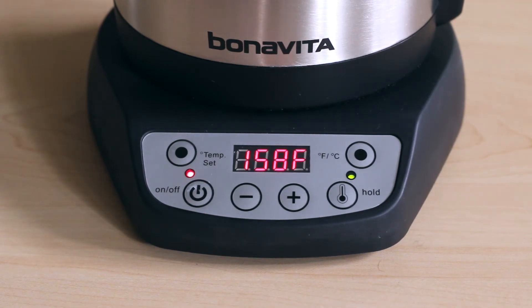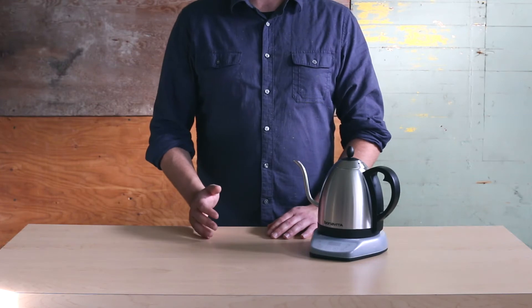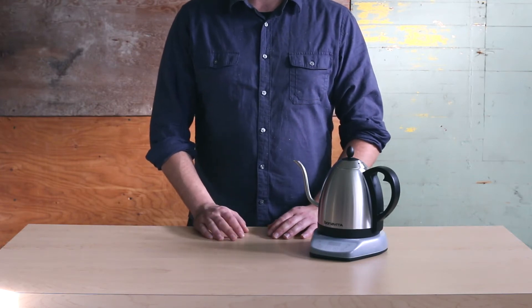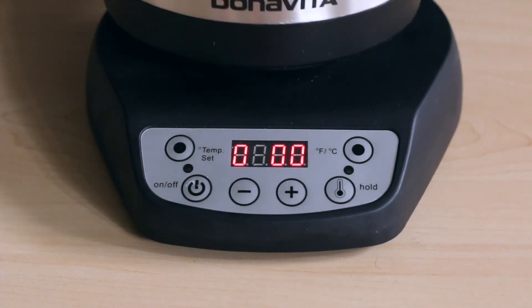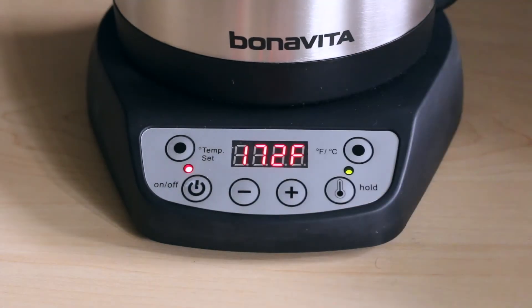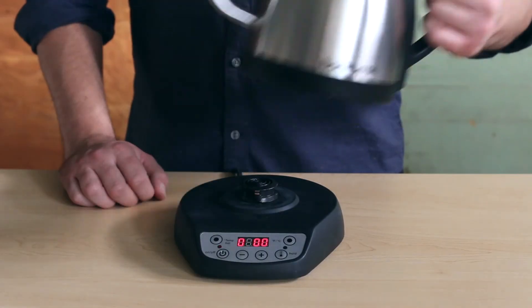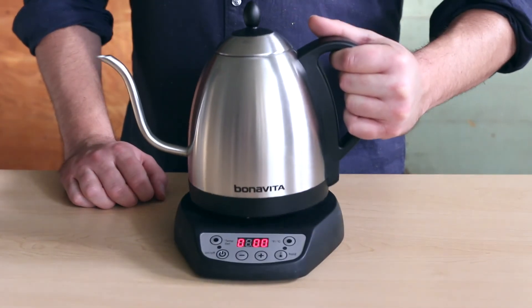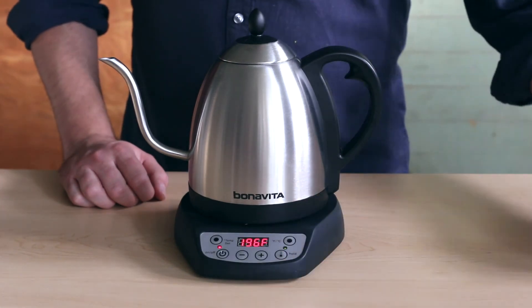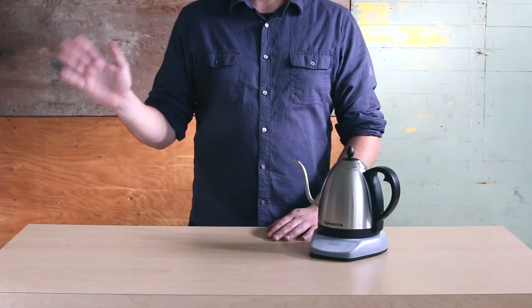The current water temperature will be displayed. To ensure the hold function stays on as you're using the kettle and lifting it from the base, you must press the hold button every time you return the kettle back to the base. If you don't press the hold button, the display will show the current water temperature for seven minutes, and then the unit will automatically power off. After one hour of use, the kettle will completely turn off. Thank you for using Bonavita kettles.